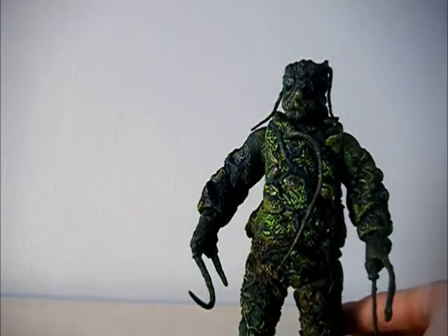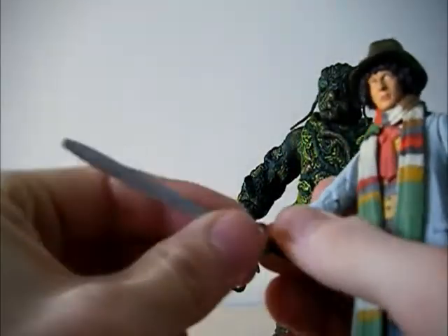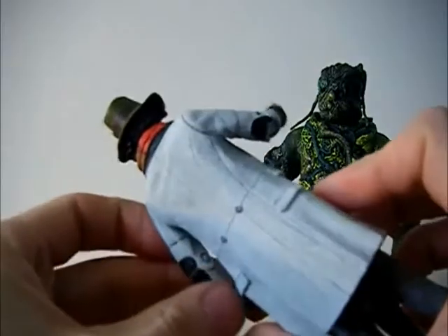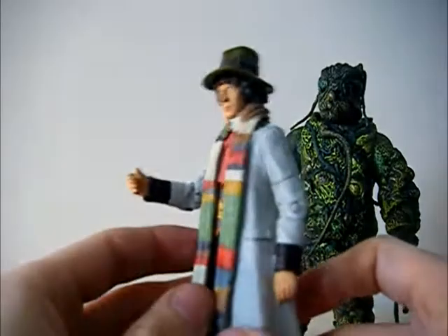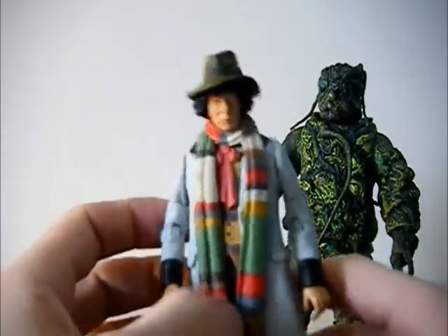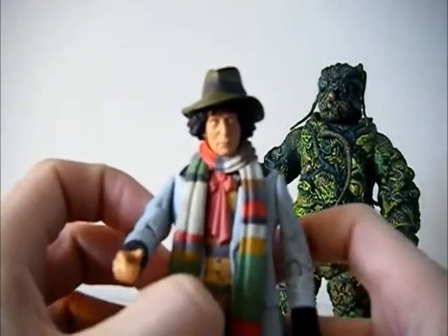Another figure that comes with this set is the Fourth Doctor. This Fourth Doctor is an absolute letdown, because it is exactly the same as the one released in the Eleven Doctors box set. I can't see any difference - correct me if I'm wrong, I haven't actually got the figure with me - but I actually can't see any difference at all. So the fact that they've made us pay for another one of these, quite honestly, is an outrage. I do like this figure because of the coat, but we have already had it about a year ago. So there isn't much to say about this figure - a little bit disappointing.